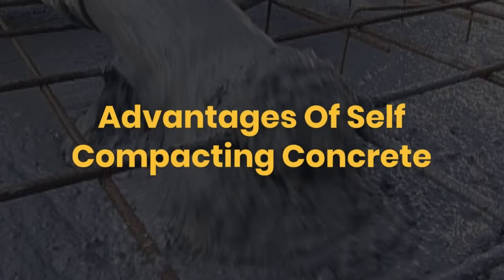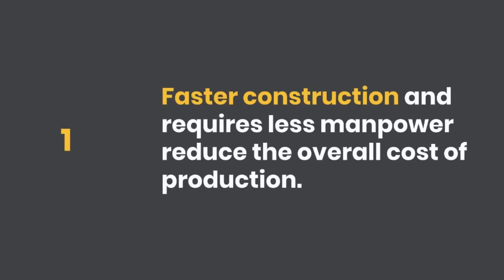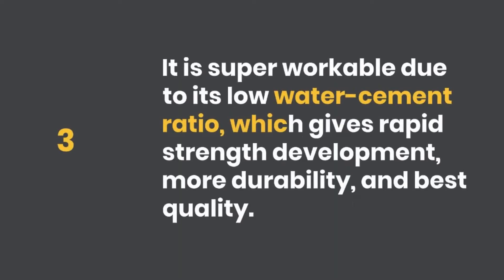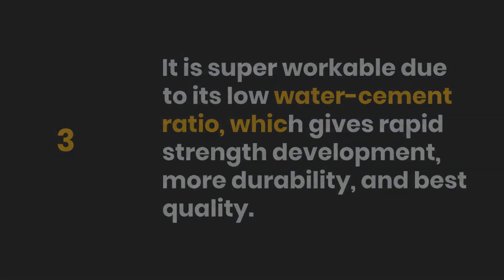Advantages of Self-Compacting Concrete: One, faster construction and requires less manpower, reducing the overall cost of production. Two, self-compacting concrete can be placed easily in complicated formwork and dense reinforcement. Three, it is super-workable due to its low water-cement ratio, which gives rapid strength development, more durability, and best quality.